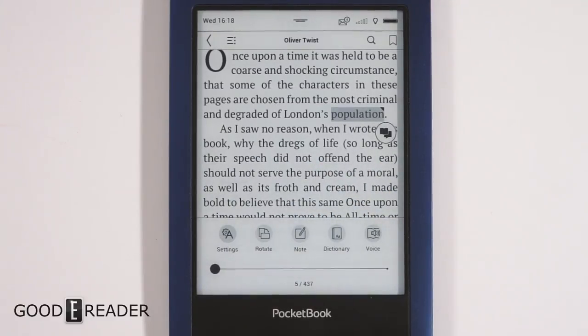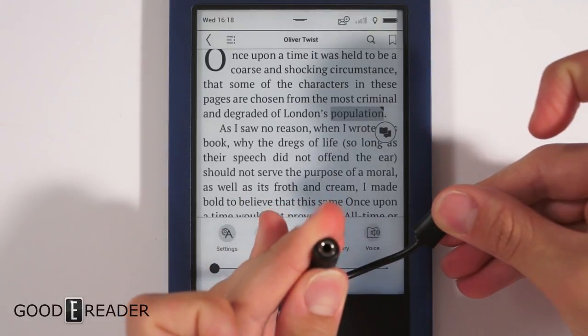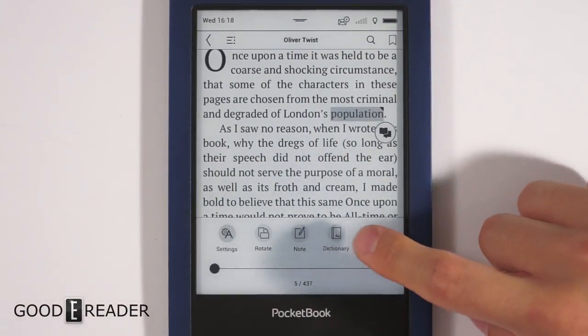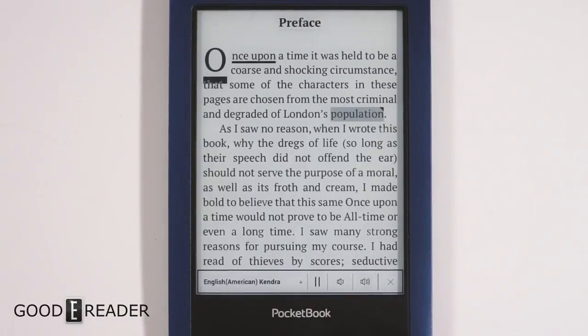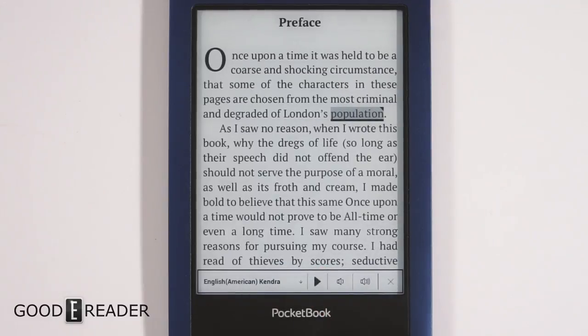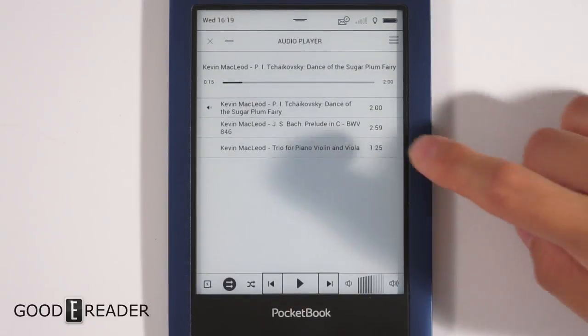There's also a voice feature. We're plugging in the included 3.5mm headphone jack adapter and using a portable speaker to demonstrate. We plug the cable in, click 'Voice,' and here's what it sounds like: 'Once upon a time it was held to be a coarse and shocking circumstance that some of the characters in these pages are chosen from the most criminal and degraded of London's population.' It's robotic but not unbearable — you could legitimately listen with headphones. It's a standard text-to-speech feature, and many companies offer something similar.